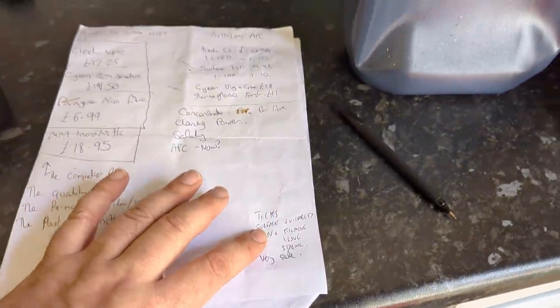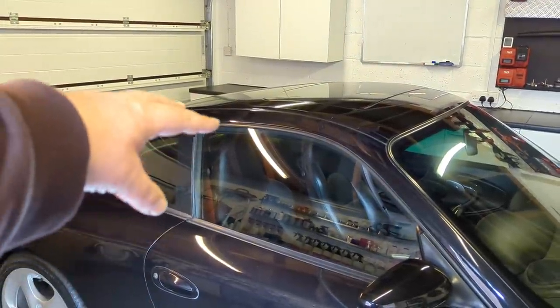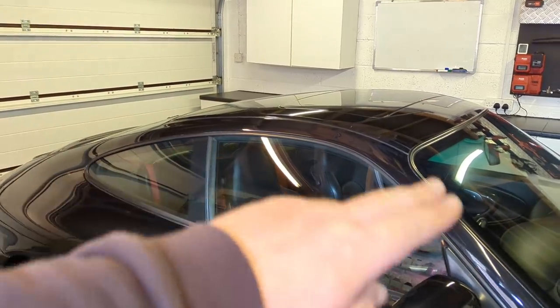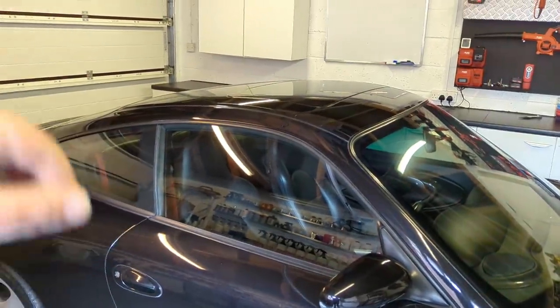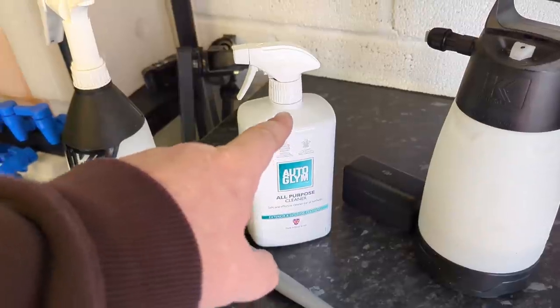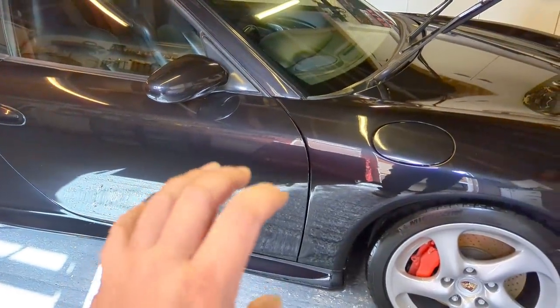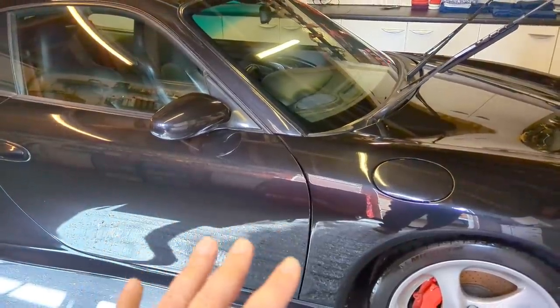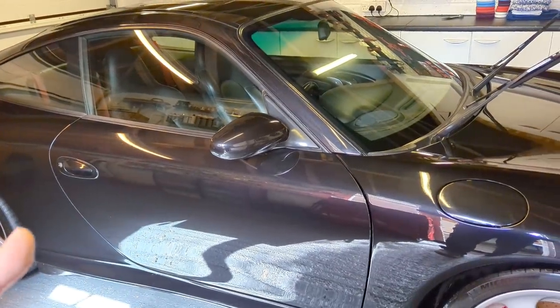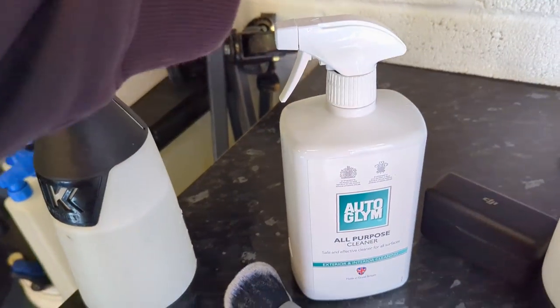It ticks a lot of boxes for surface suitability — you won't get filming or staining issues. If you use a caustic traffic film remover on plastic black pillars and rinse it off, you can get white milky residue you can't buff away. This product won't do that. I've used it as a pre-wash and it helps add some kick. It'll also help if you've got loads of road film — spray this, then apply Auto Glim Polar Blast on top. The APC soaks into the dirt film; the Polar Blast covers the rest of the car.